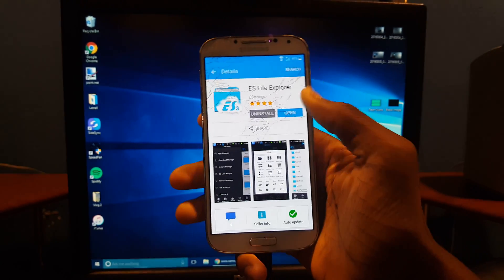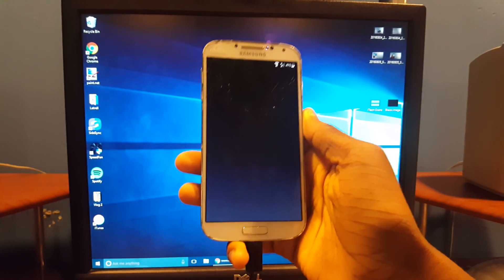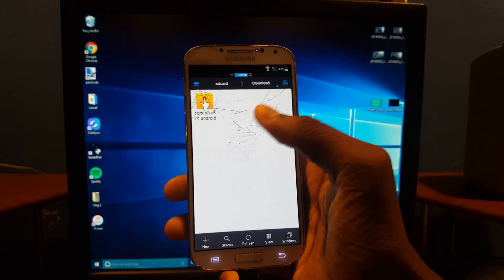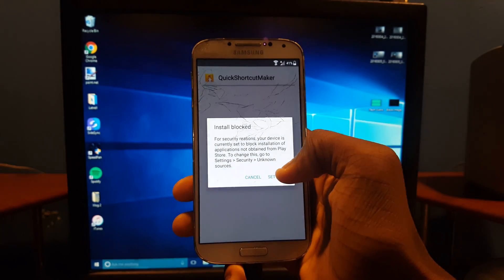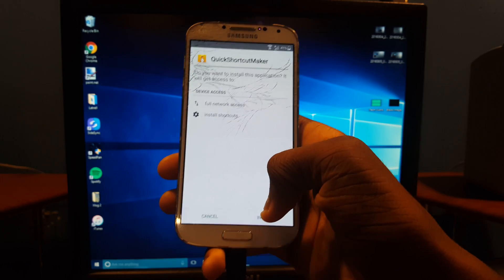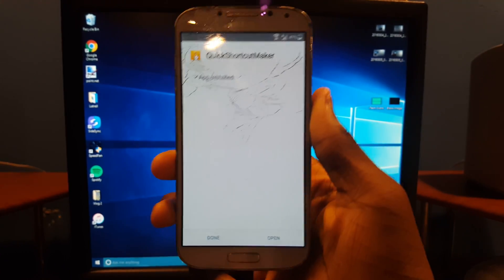Hit Open, and you're going to look for the APK we just downloaded from the browser. Go to Downloads, hit the APK, then hit Install. Go to Settings and enable Unknown Sources, hit OK, then hit Install and wait for it to finish installing.